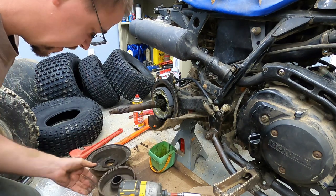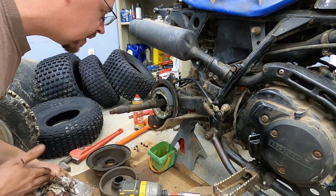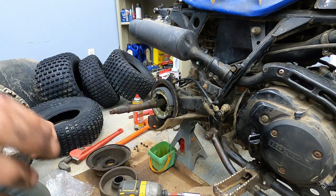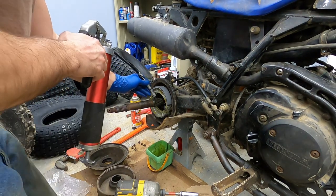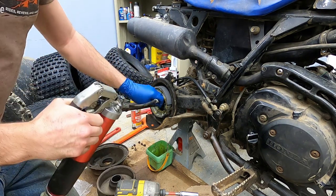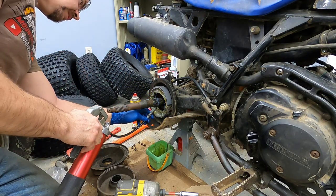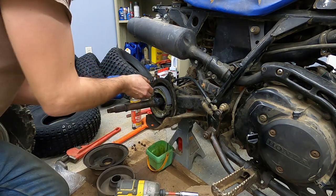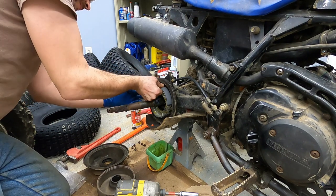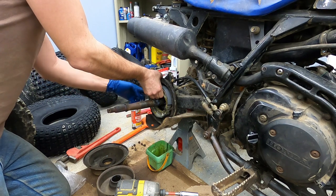Get the calipers and check that real quick and see what the Climber manual says for safe tolerance. But we look to be good. I'm going to add some fresh grease here to our inner splines - try not to get it all over the brake pads. I'm going to separate this and put a little in here as well.